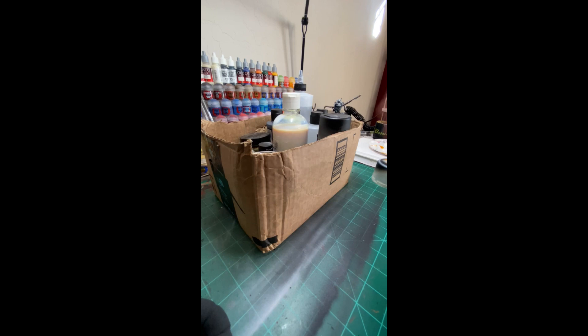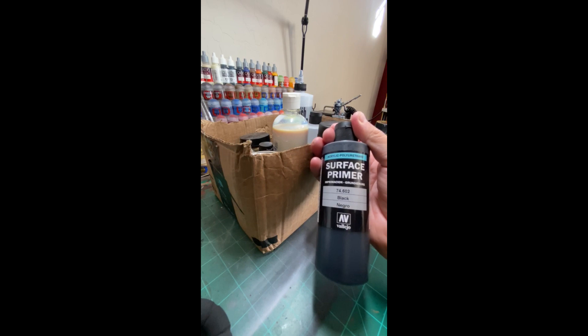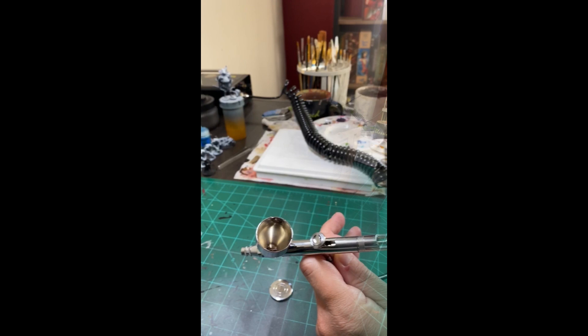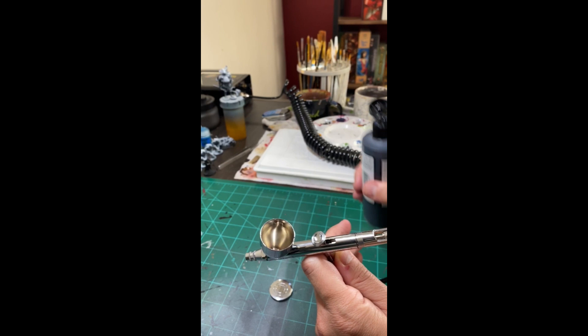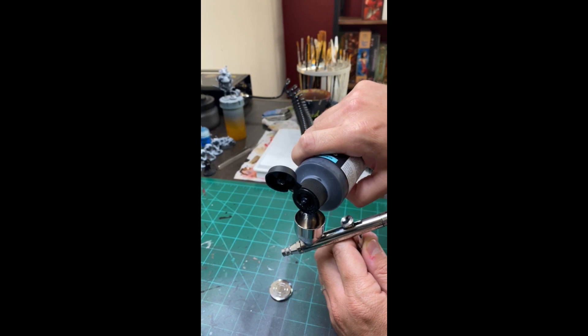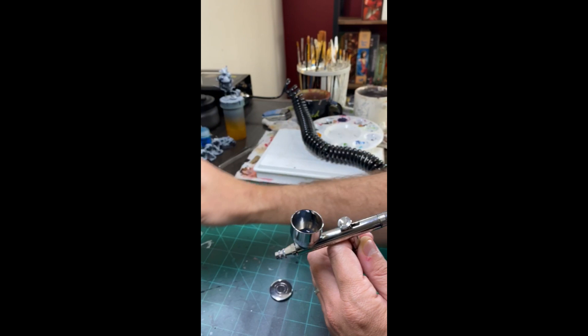Now I'm going to show you a second way I typically prime my miniatures. This is a much more time-consuming method, but in the long run, if you can afford a good airbrush and airbrush paints, this will save you a ton of money, as spray cans are 20 plus dollars in the United States, which is crazy. I'm just showing you the different types of primers I use for my airbrush. I typically like to load it into my airbrush and then mix it around a little bit to make sure it's flowing. You can put your finger on the end of it and give it a little poof to mix it.